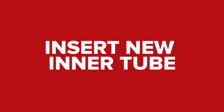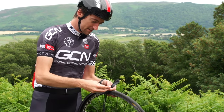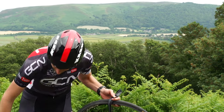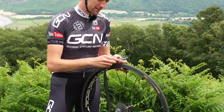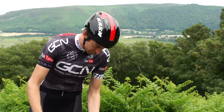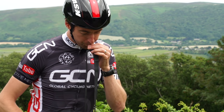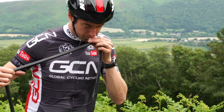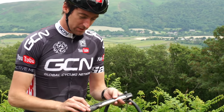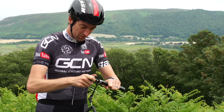Once you're satisfied that you've got the offending item out of the tyre, it's time to put the new inner tube in. That is much more easily done if the tube has got some shape to it and it's not just flat. You can simply undo the valve and blow it up yourself, or you can simply attach your pump and do the same thing with that.